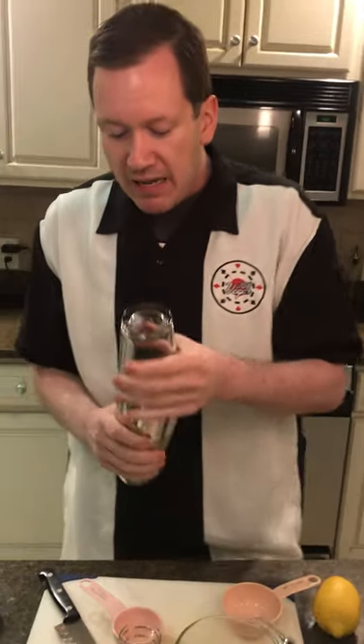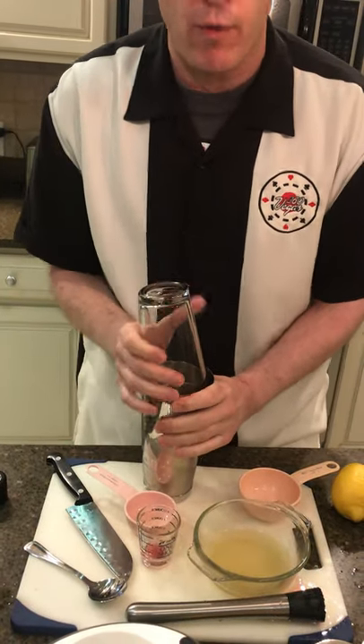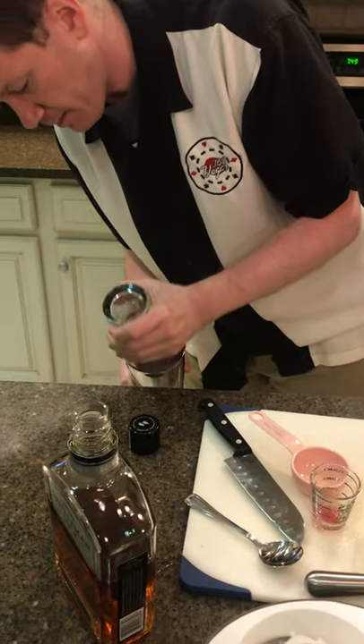Now this is where having a Boston Shaker is not as convenient as one with the strainer built right in, because now I've got to try to break the seal and remove the glass part from the metal part. I've seen some bartenders wrap it on the side — I've found that if I hit it right about in the middle, not where it's touching the glass, there you go, it pulls right away.